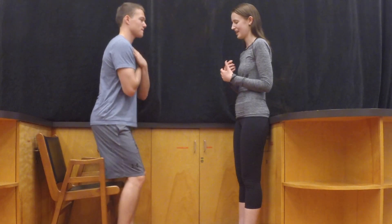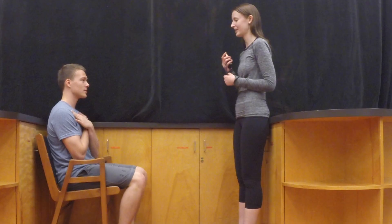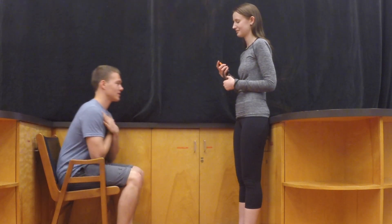Ask them to fully stand up while keeping their arms crossed and then sit back down in a controlled manner. When they are ready, ask them to do as many of those repetitions as possible for 30 seconds. Start the stopwatch and silently count the number of times they stand.